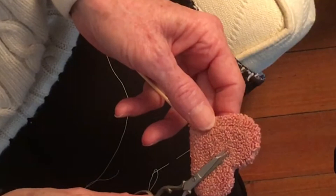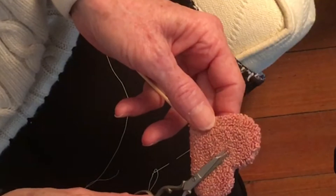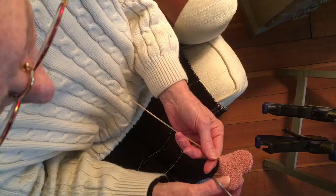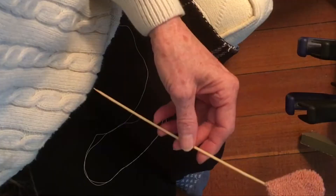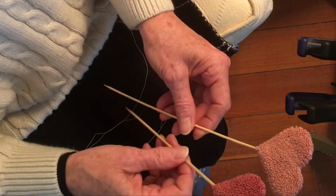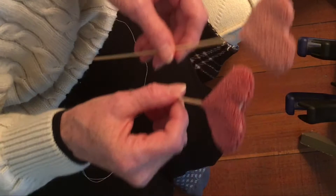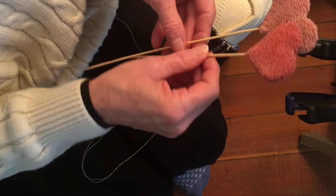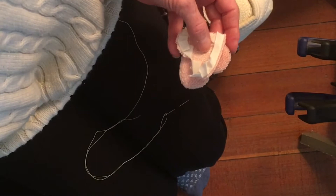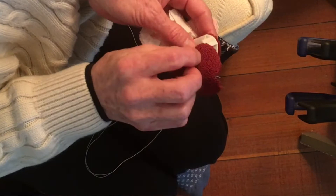That's another heart done. I used two different size skewers just to give me a little height. You don't have to - you can push one further down into the foam if you want to. I just want multiple heights. So two different size skewers, and we now have three hearts done. I'm going to finish up - I've got two more hearts here to finish sewing together and putting the skewer in.